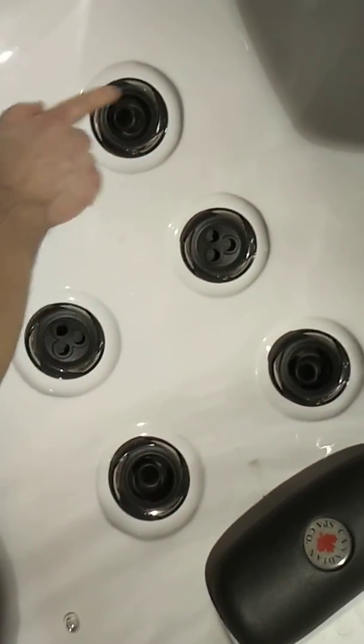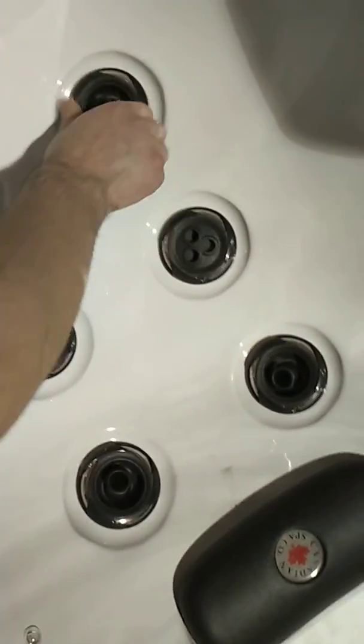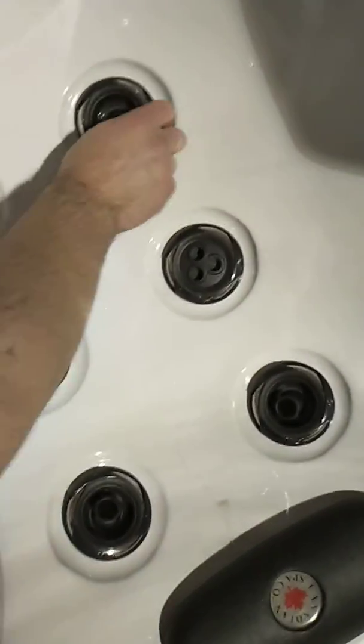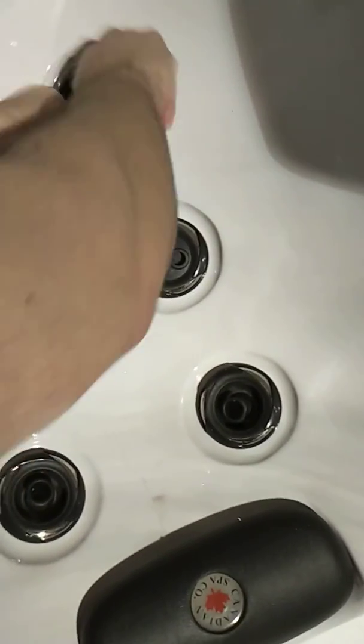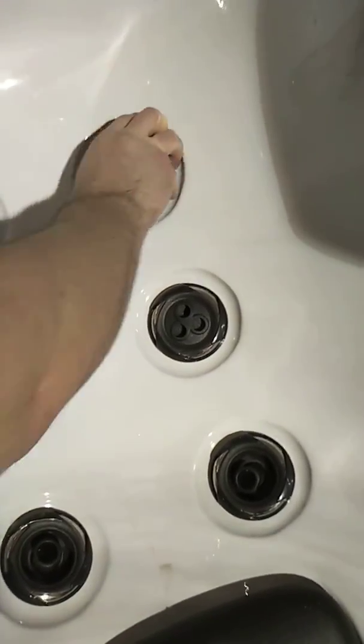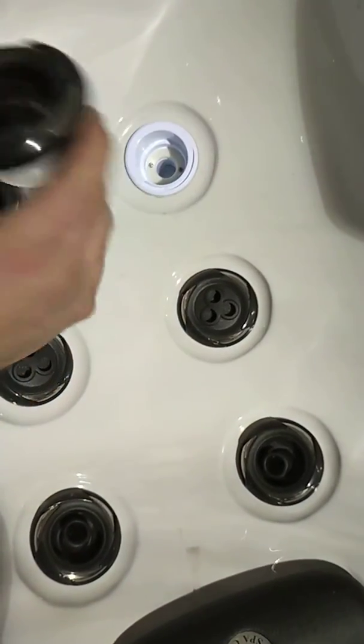We're gonna show how to interchange and replace these jets. These jets open and close, they're adjustable. You can rotate the faceplate to pop these jets out by grabbing it and rotating counterclockwise, and then pulling up at the same time so the jet actually comes out.